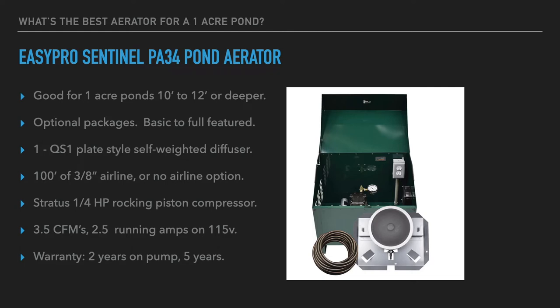Factory cabinets come in a post-mount form — going on a 4x4 post, dock structure, or the side of a building — and also in a ground cabinet design. Options range from no-frills to a fully deluxe package with cabinets and pressure gauges. The PA34 system includes one QS1 plate-style self-weighted diffuser designed to sink down and stay at the bottom of the pond with no need to add ballast.